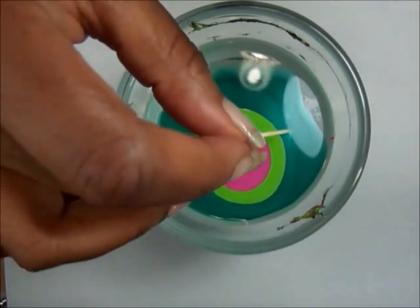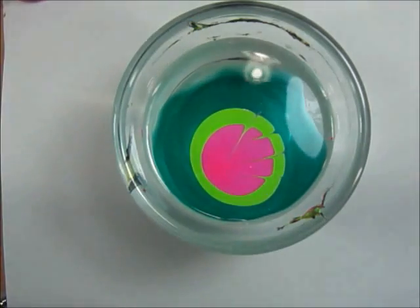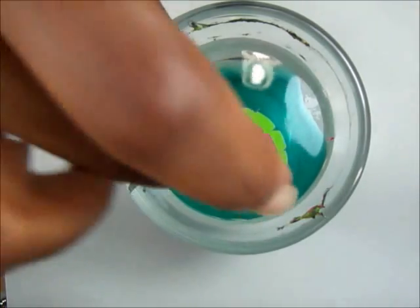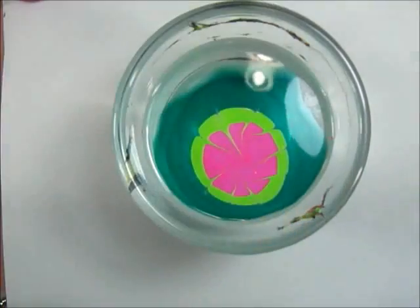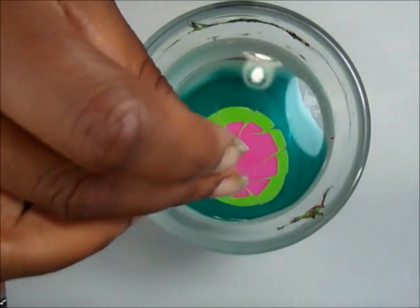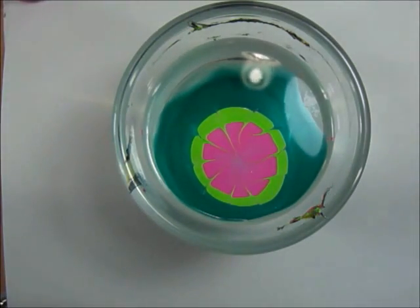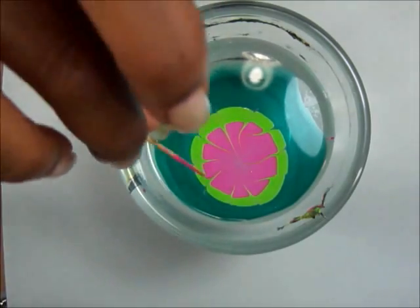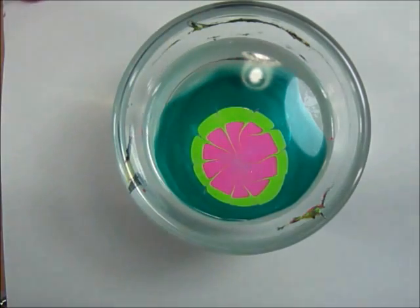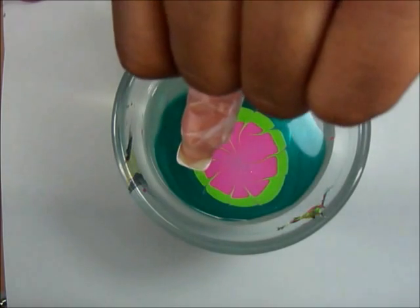Now all you're going to do is just come inside with your toothpick. I went all the way around — if you put your toothpick in the center it'll pull the design in and make it a little bit smaller. I like this section right here, so I'm going to go in right there. You want to capture the dark green, the light green, and the pink — more so the pink because we're going to draw some dots inside for the seeds.